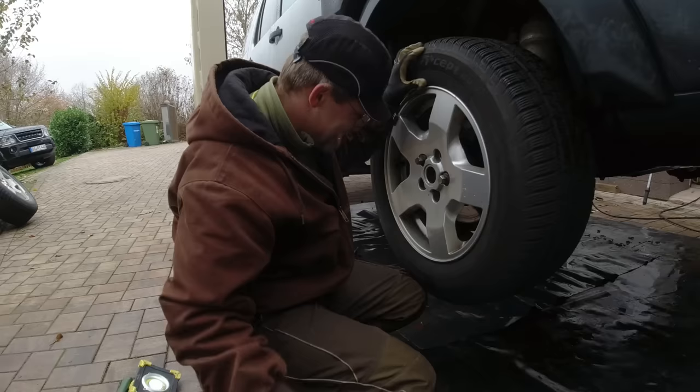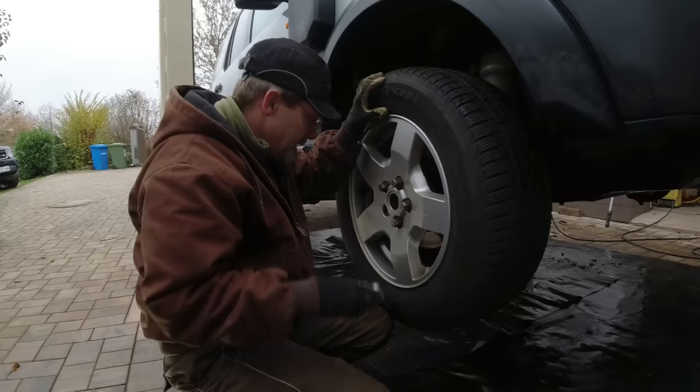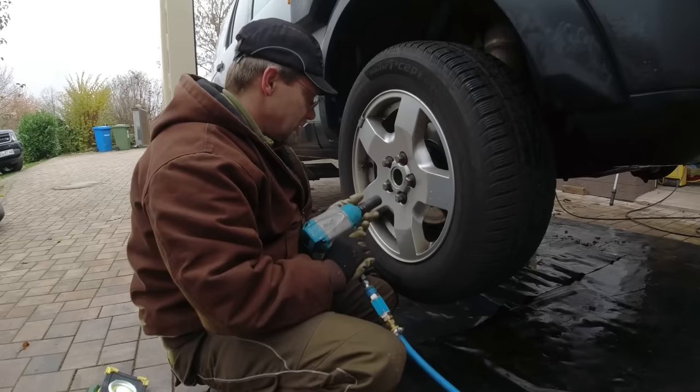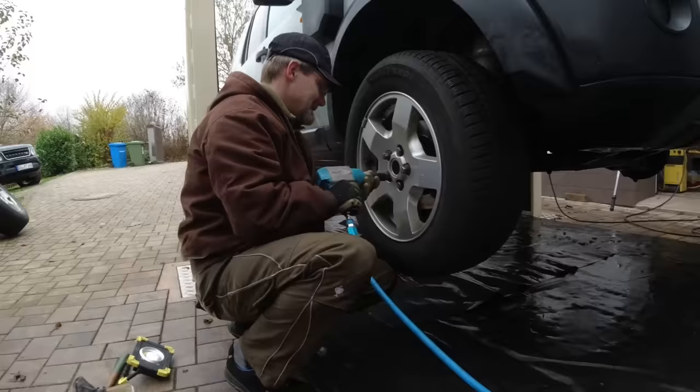Putting the winter tires on. We are putting the good ones in the rear and the worn ones in the front — even though I disagree. But our subscribers always tell us that's how it needs to be done. There's always going to be a huge debate, but we won't participate.